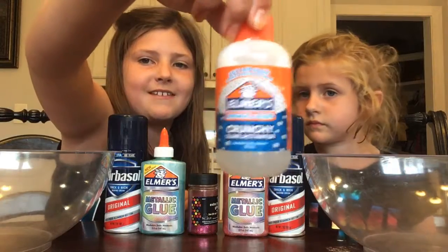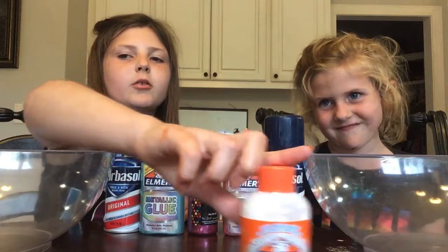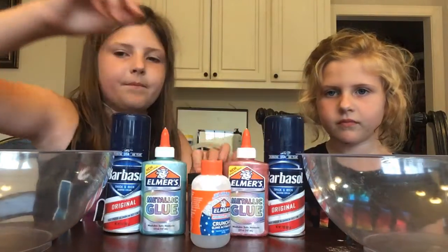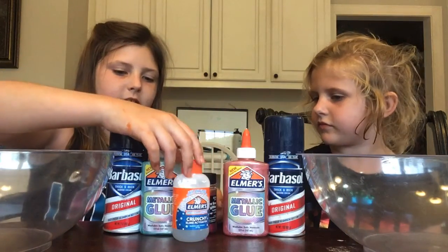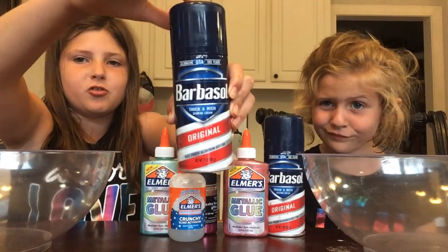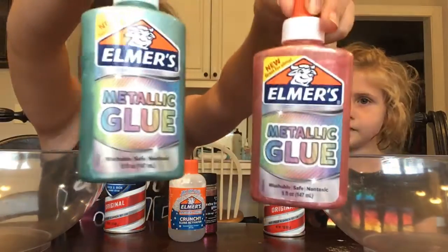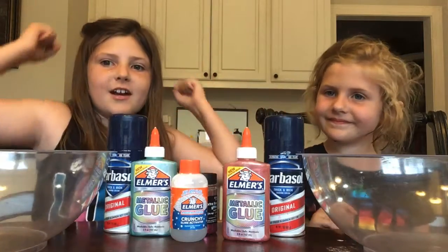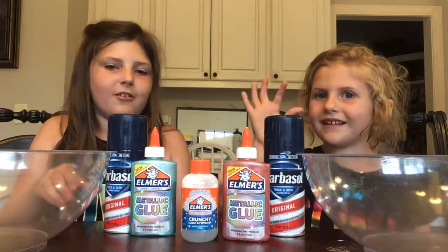First, we have our crunchy slime activator. We're first going to put our glitter in — we've got extra fun glitter. We got Barbasol Original Thick and Rich Shaving Cream, and of course we got our two metallic glues. We are going to be doing crunchy, glittery, metallic slimes today. So let's get started.